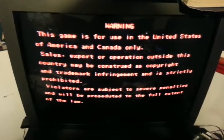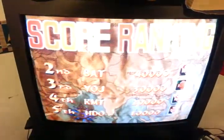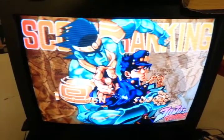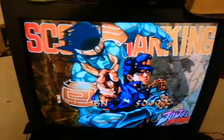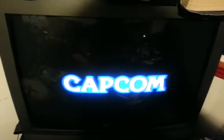Here we go. I bet you thought I was going to load up Third Strike first — nope, JoJo. I just chose this one because the custom version of this BIOS doesn't support JoJo yet on the ISO. It will soon. I just wanted to test this out.